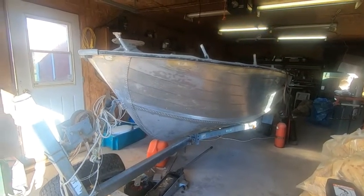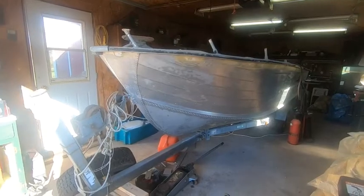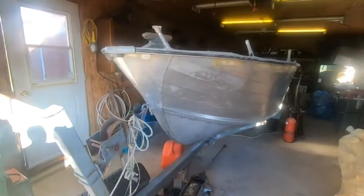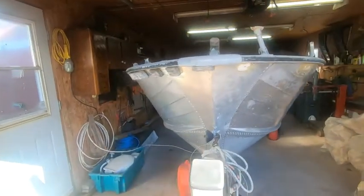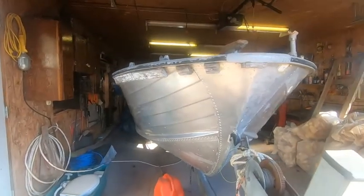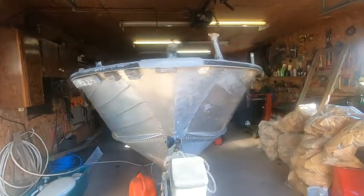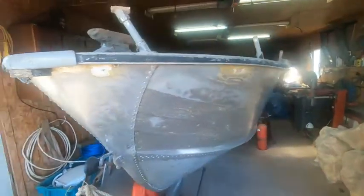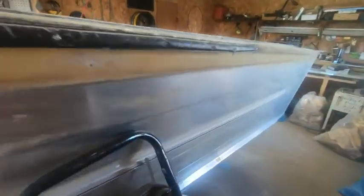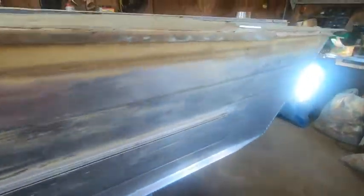Hello everybody, this is a short video of my old boat here. It's a 22-foot aluminum fishing boat that I'm fixing up. She's a big, deep-hull boat. I'm trying to get her ready to go fishing — hopefully I'll have her done by the first of June.